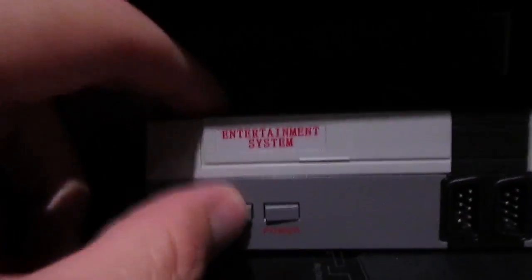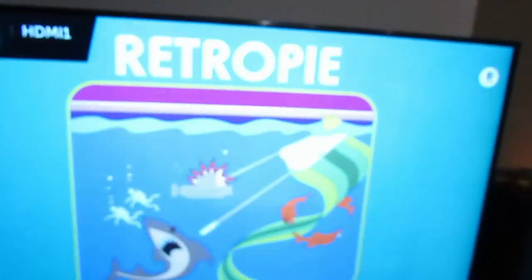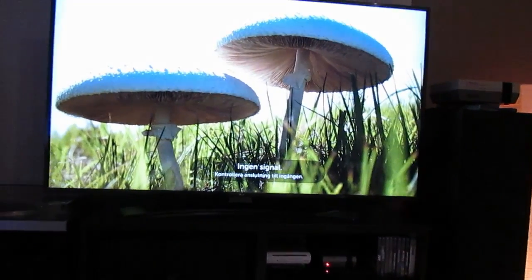If you want to turn it on, press the reset button again. You can see the LED turns on and RetroPie is booting. If you're anything like me, you don't want to go to the console to press the power button — you just want to start it from your couch. So I'm going to use the power socket with the remote. The Raspberry Pi is off, I press the on button, it turns on, and you can see the LED on the screen as it loads.